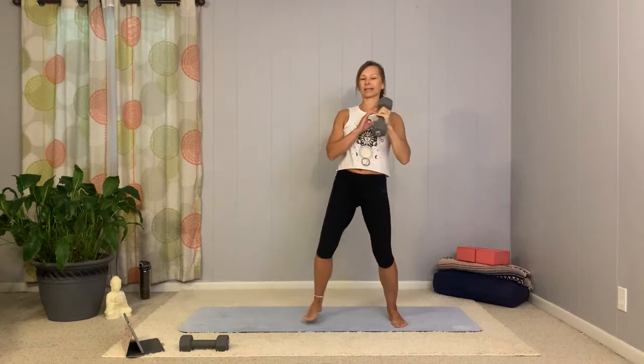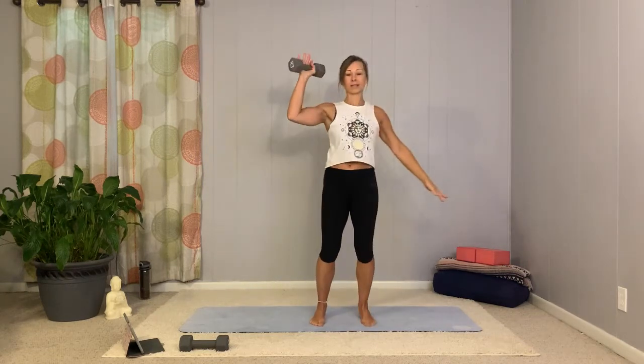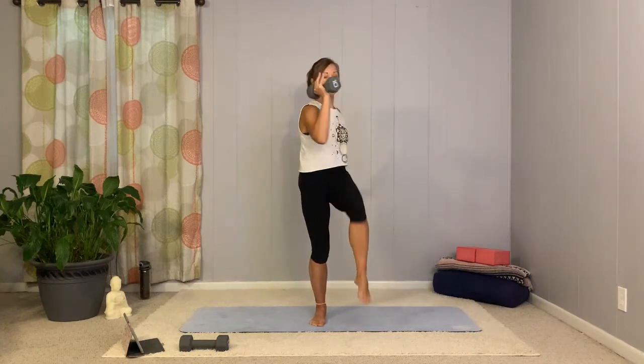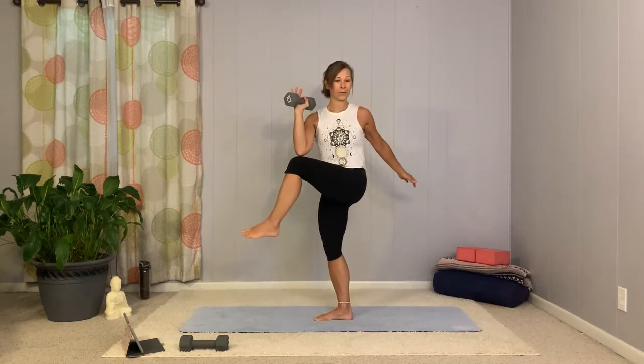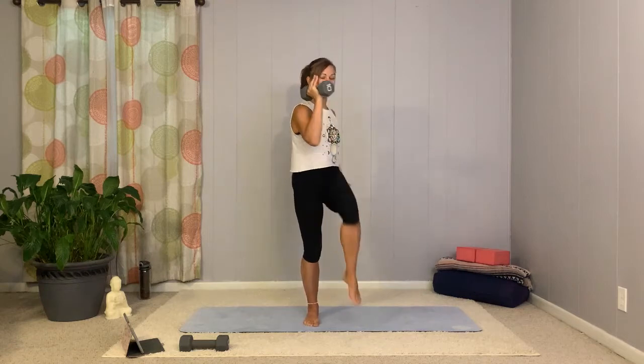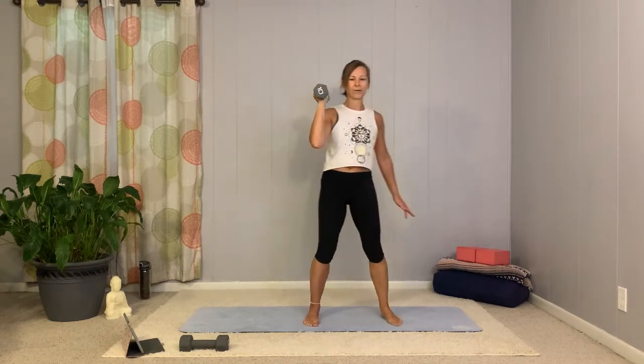Swap sides again, come back to center. Take that weight, bring the opposite leg up, rotate, take it back. Exhale, breathe in, exhale out. If you need a chair beside you or a wall, go ahead and take that. Keep that elbow lifted — rotation is from the waist, not just your elbow moving across the body. Notice my whole chest rotates to the side. Two more, last one, and take a little rest.